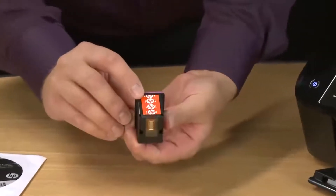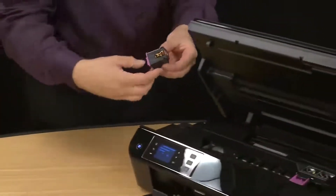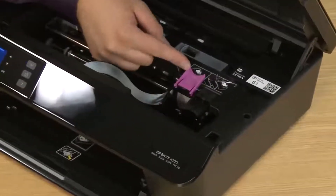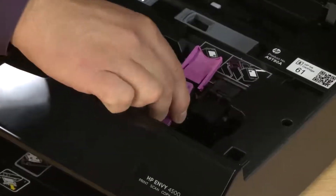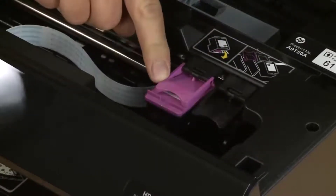Using the orange pull tab, remove the tape covering the electrical contacts and ink nozzles. When you go to load the cartridges in the printer, you'll notice the color on the locking levers matches the color on the top of the cartridge. Lift to open the lock lever for the tricolor cartridge. Slide the tricolor cartridge downward into the slot. Make sure the back edge of the cartridge is under the lock lever, then close the lock lever until it snaps into place.